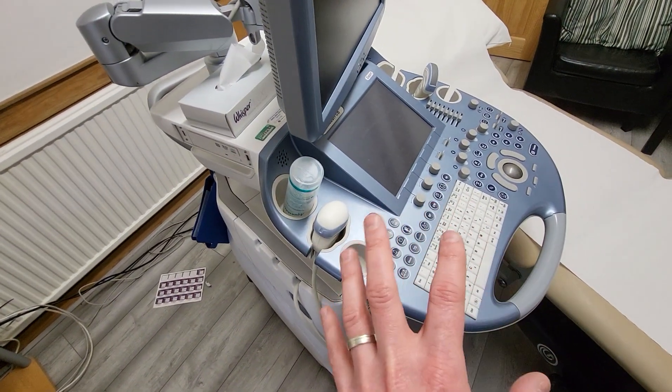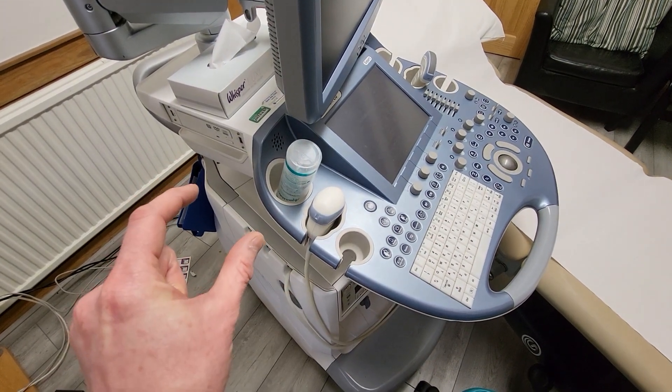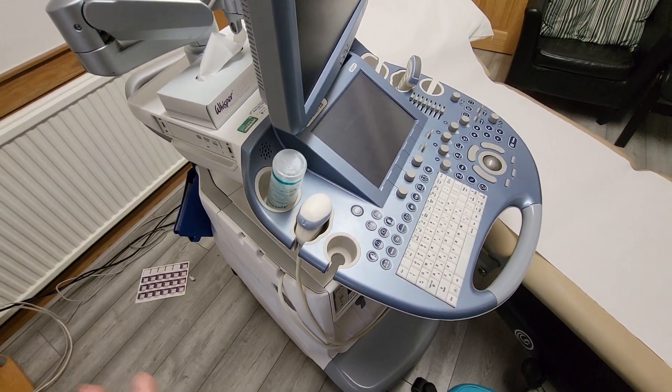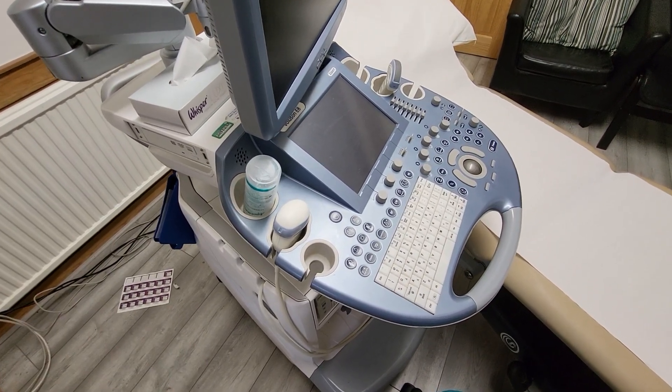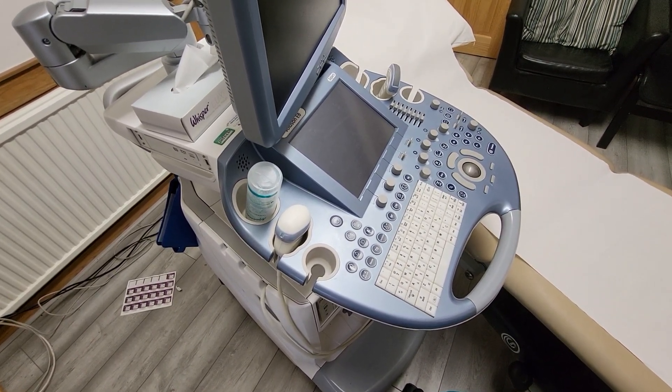But when it comes to the specific medical equipment with that little person logo in the square, steer clear of that and seek some advice if you're not sure. Hope that helps — catch you next time on the next video. Thank you.